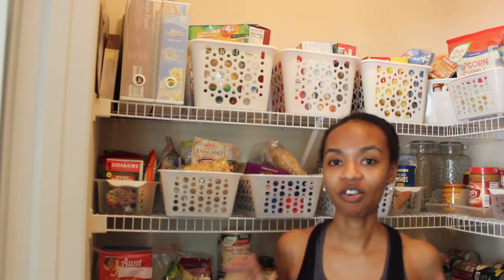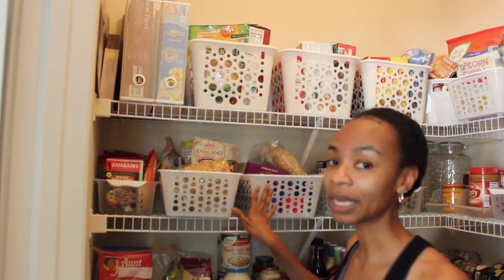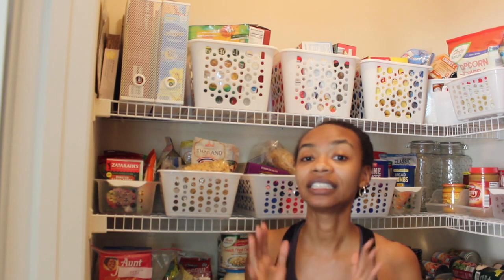Right off the bat, you probably noticed there are no labels. I actually decided against labels because I didn't see them making my life any easier or helping me if I transition things down the road. Also, there were going to be quite a few containers that said the exact same thing, and that didn't seem to make any sense. So if labels work for you and your family, definitely add them. But if not, there's no hard and fast rule — ditch the labels, move on with your life, and just keep your pantry organized.